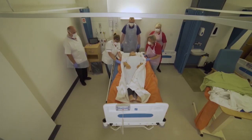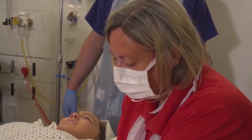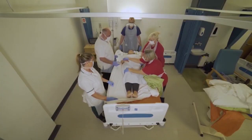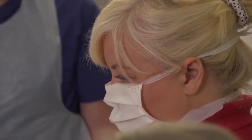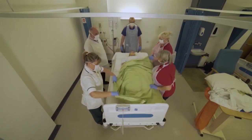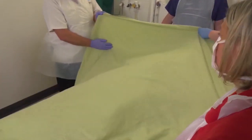Ready, steady, pull. Got a little bit left there. First of all, tuck that arm underneath the person. I'm going to get one sheet and the people at the top are going to get the sheet and fold it back on the person.